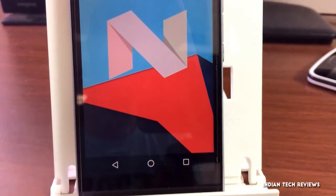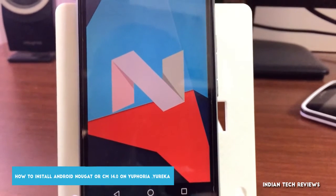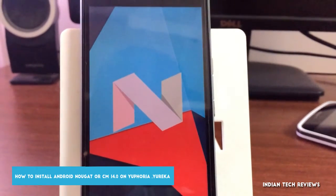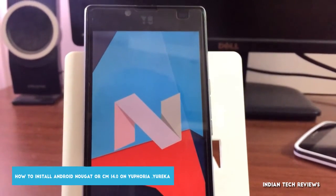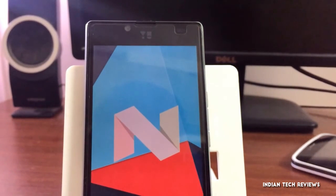Hey guys, Nitin here, back with another video. In this video we're going to see how to install CyanogenMod 14 and Android Nougat on your Euphoria, Eureka, Eureka Plus, or any new devices. It's not an official ROM guys, so install at your own risk.